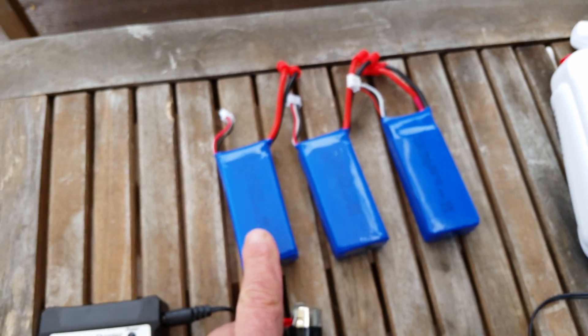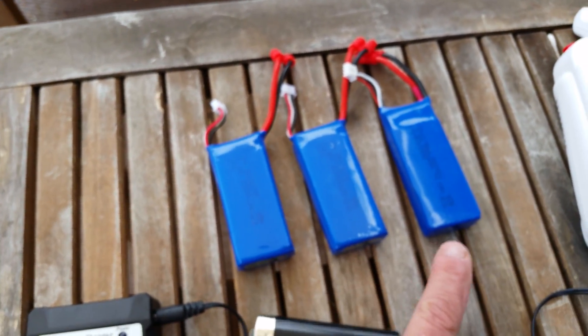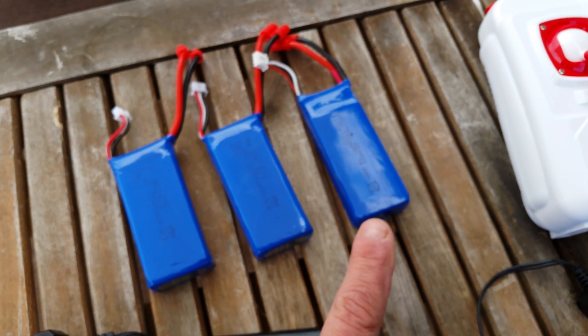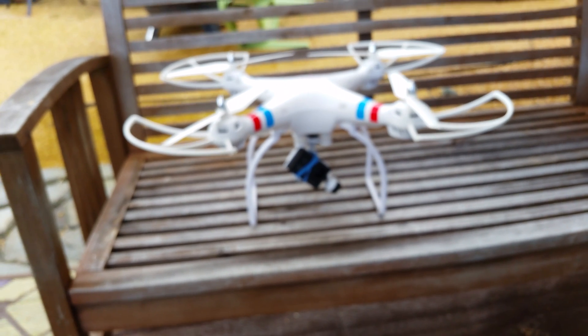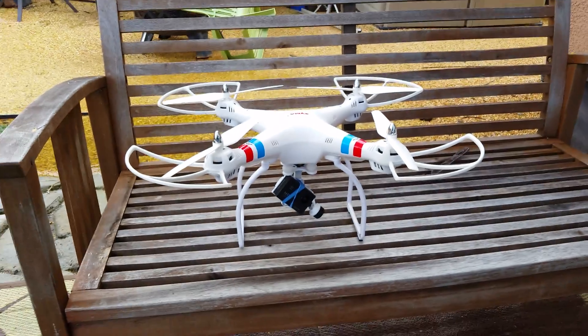The problem I had yesterday is when I flew these, they only lasted for about 5 to 6 minutes. And believe it or not, I got a good solid 12 minutes out of the SEMA 7.4V 2000 mAh battery. Mind you, I do have a gimbal and a camera on my X8WG.